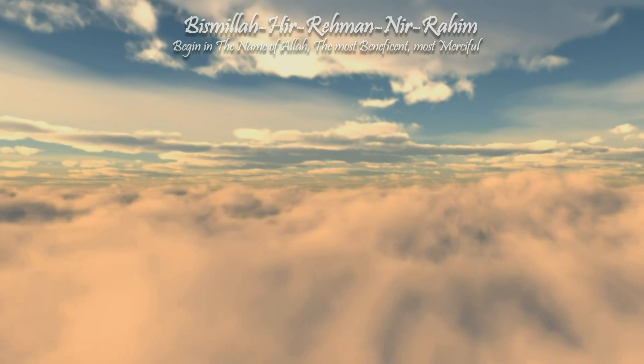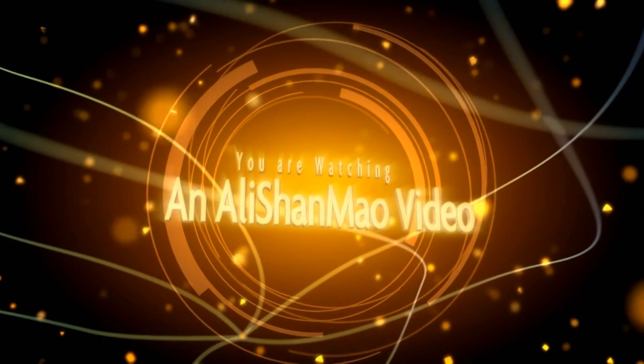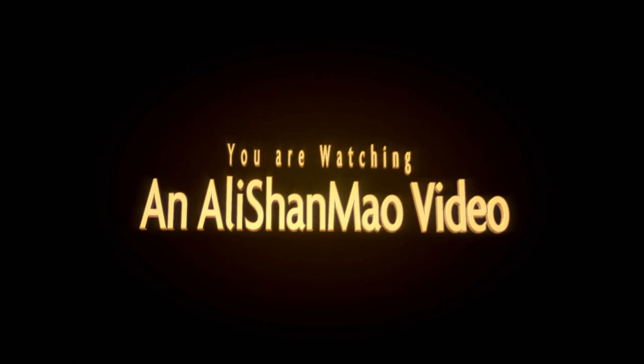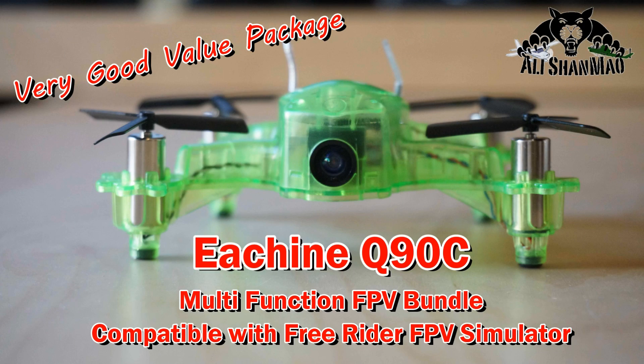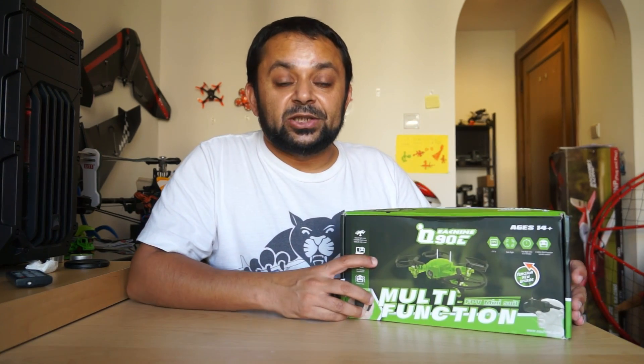Bismillah ar-Rahman ar-Rahim. Assalamualaikum and greetings, Alisha Amno here. Today in this video we are going to unbox and review this new Eachine multi-function FPV suit.